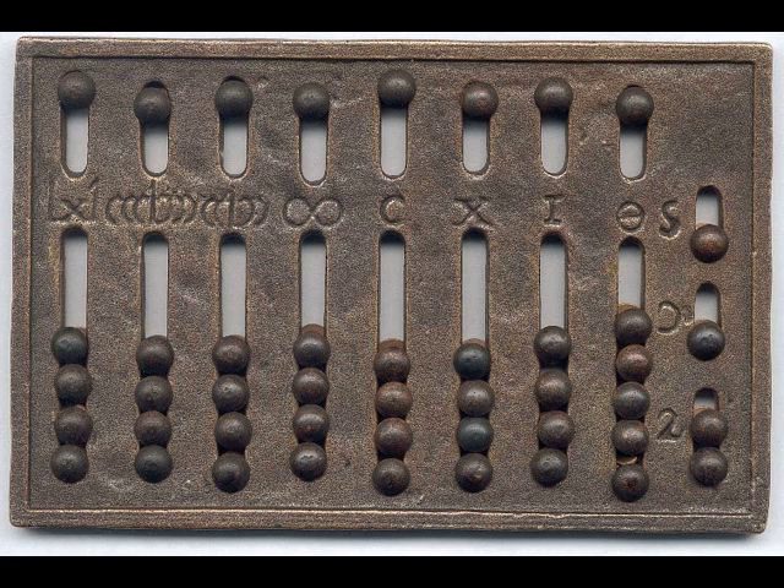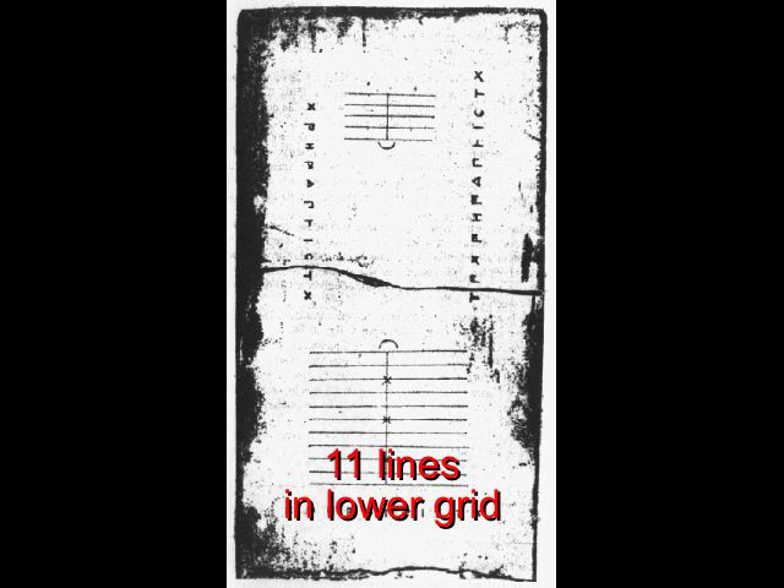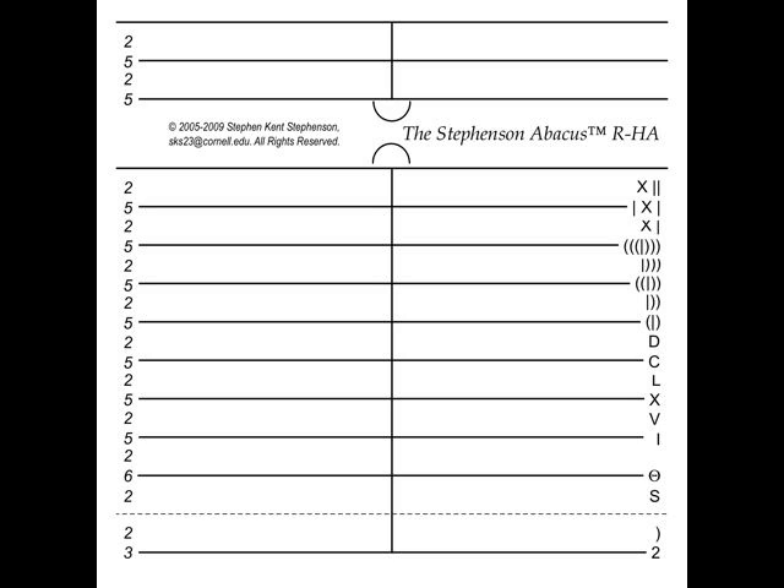For an answer to that, let's map the Roman hand abacus onto a Salamis tablet-like counting board. Here again is the Salamis tablet. You'll notice that the lower grid has eleven lines. Here is a mapping of the Roman hand abacus slot designators onto the Salamis tablet. Notice that it fits exactly onto the eleven lines of the Salamis tablet's lower grid. This is strong evidence that the Romans used the Salamis tablet for the bulk of their heavy-duty calculations.